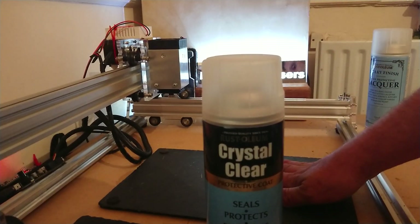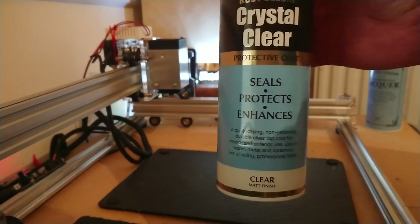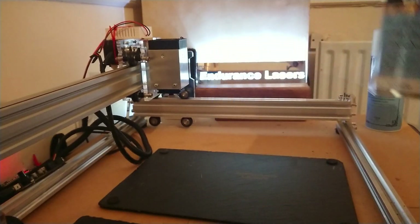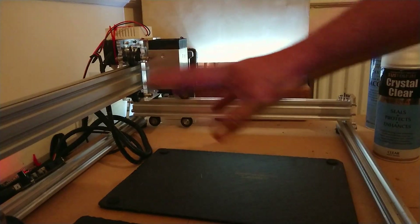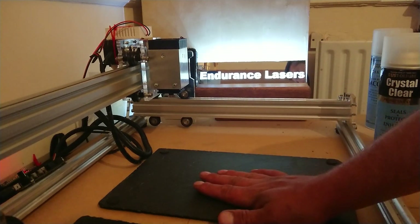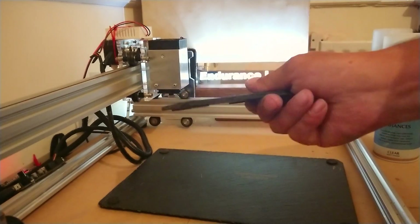All I do is clean my slate, and once it's clean and dry, give it a thin coat with this. It dries within a couple of minutes — you'll see as it dries where it's dried and where it's not. As soon as it's dry, put it under your laser, mark where you want, and don't forget you need to raise your laser feet by whatever thickness the slate is.